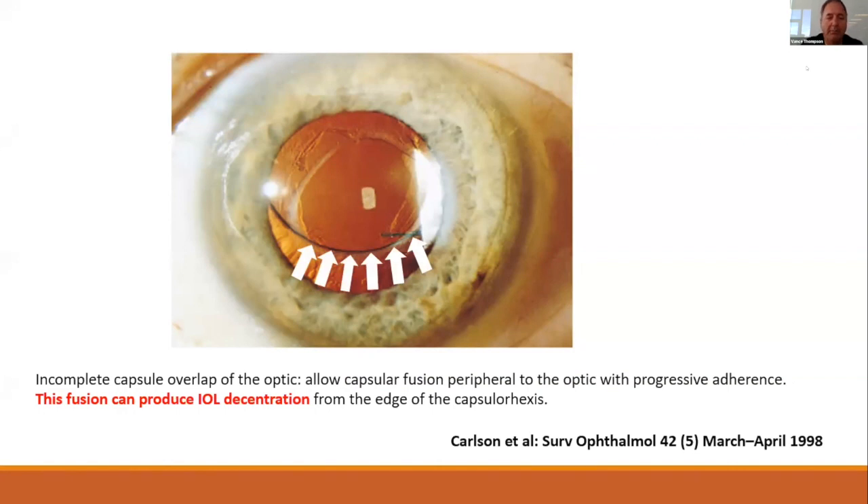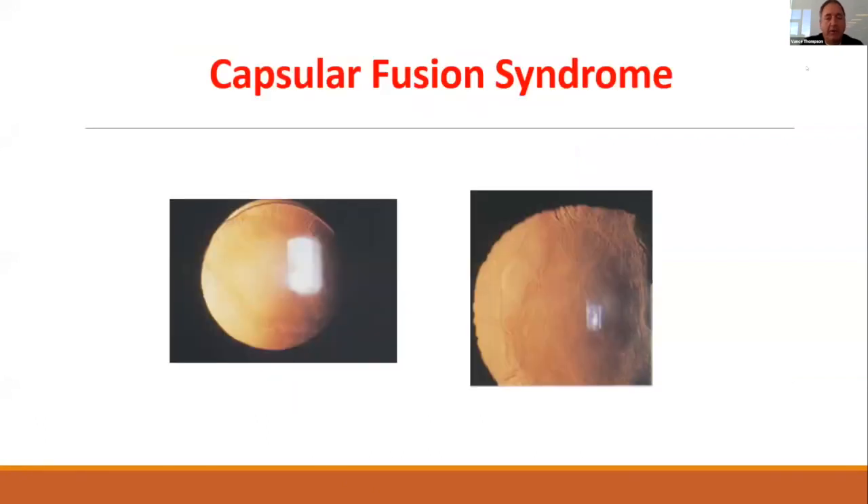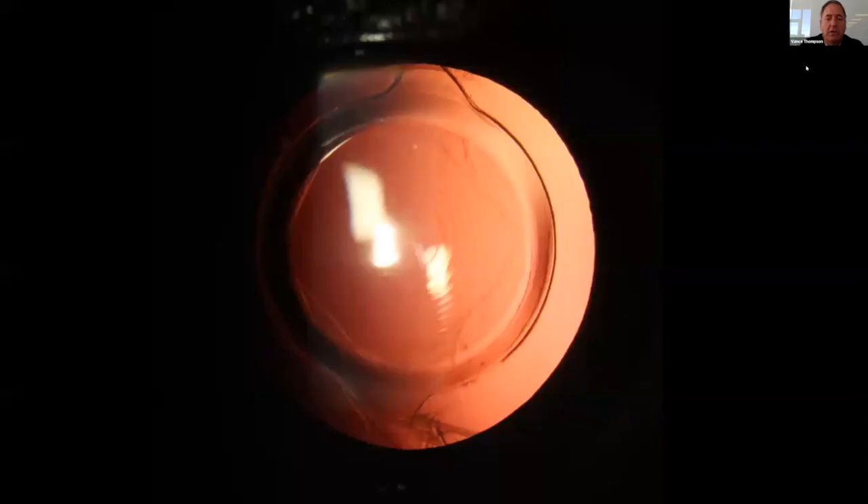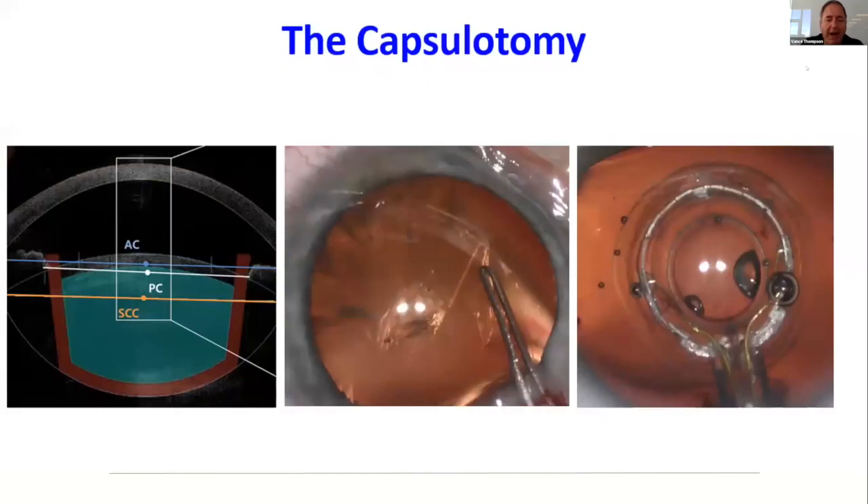We really want to do our best to prevent this in surgery. We've all seen it for 360 degrees — I like to call it capsular fusion syndrome. Our goal is 360 degrees of overlap of that peripheral optic, and there are a number of great ways to do it: the capsular laser that Dr. Packard talked about, femto that Shiraz talked about. For you femto surgeons, you really want to center on an OCT-guided image of the lens — you don't want to center on the pupil, you want to center on the lens.